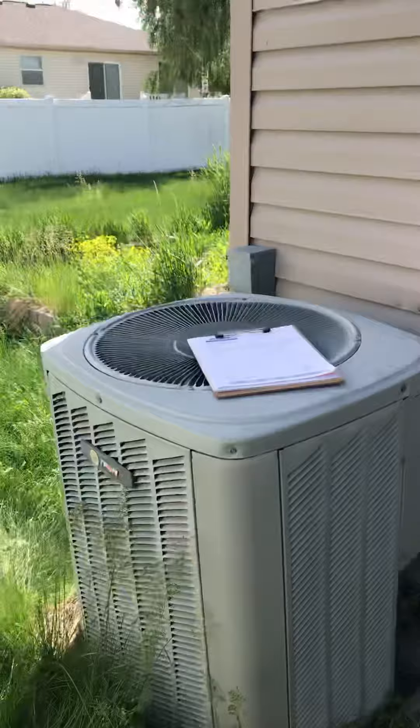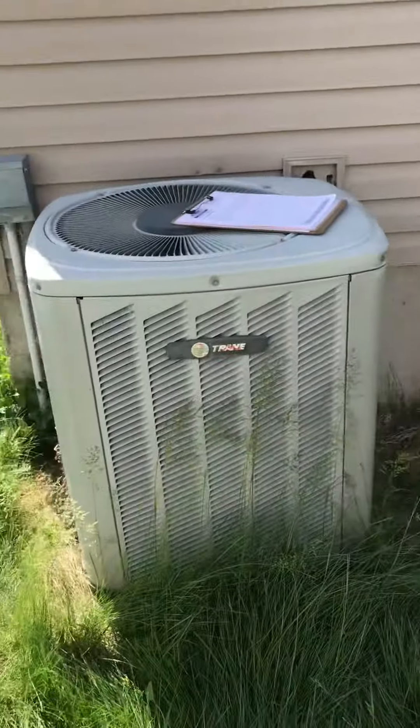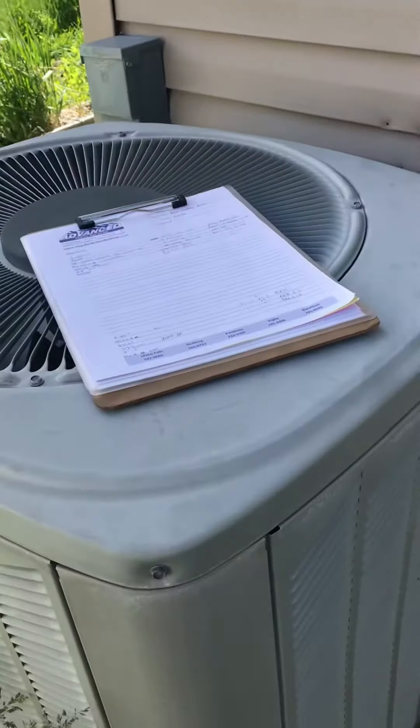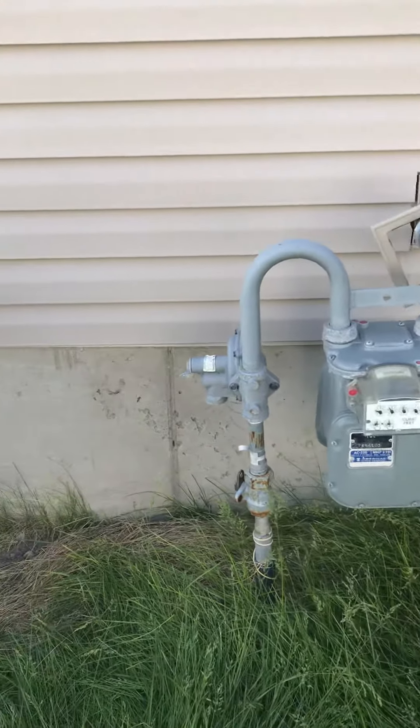Alright, this is Paul and Patty's AC. When we come out the back door, we're going to make a left and it's around the corner. We do need to put a new pad down, make sure everything sits nice and level. And we do have to move it over — it is sitting too close to the gas meter.